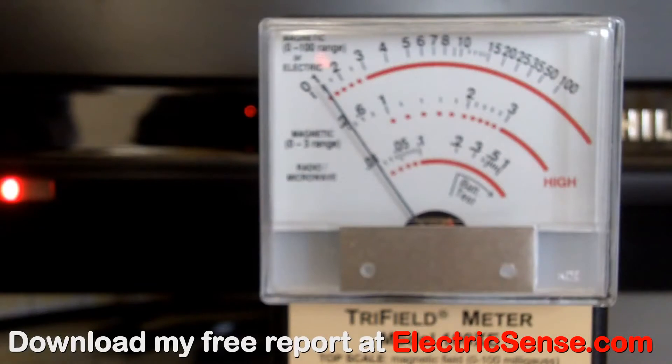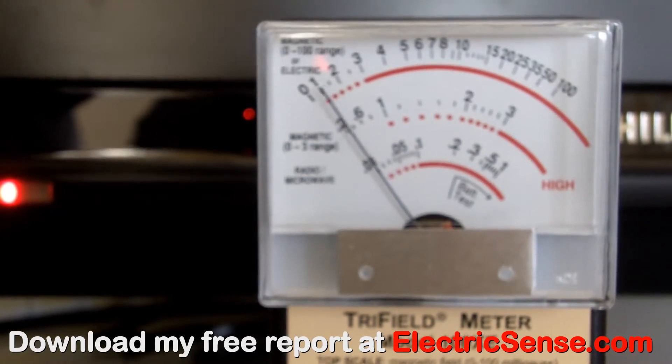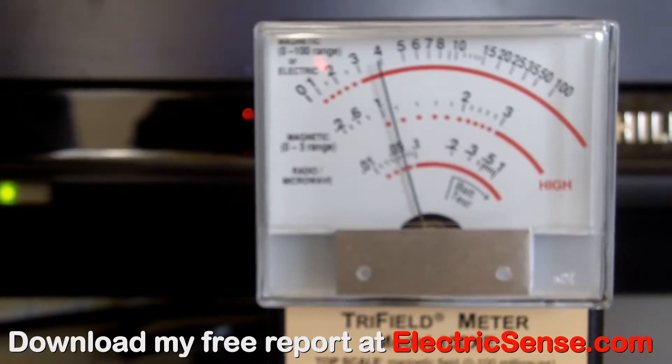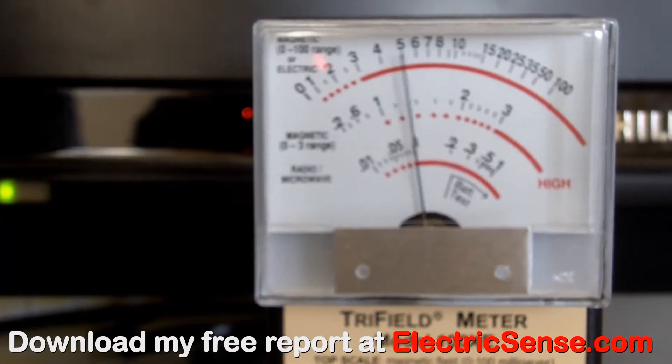Here I've positioned the Trifilometer in close proximity to the flat screen TV. You can see by the red light that it's on standby, and when I switch the TV on, the light goes green and we get a reading of between 4 and 5mG.